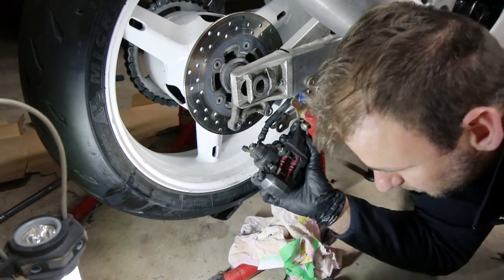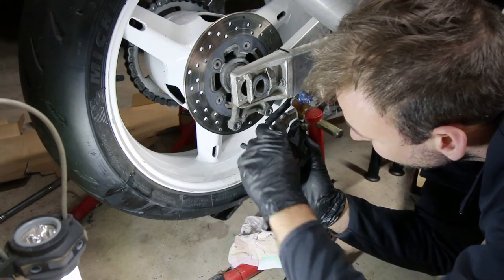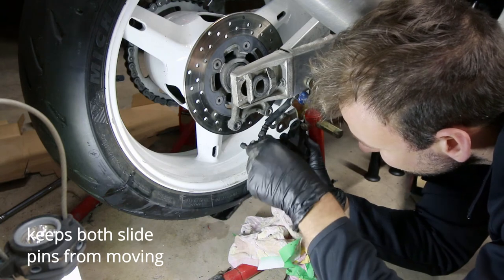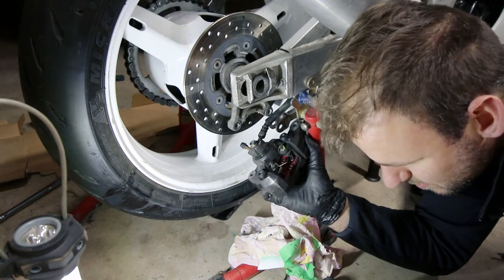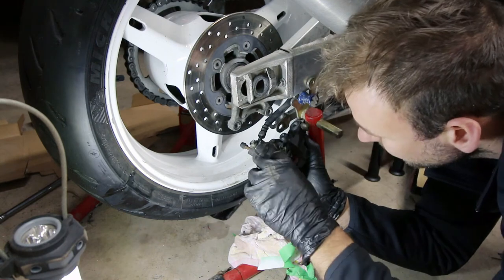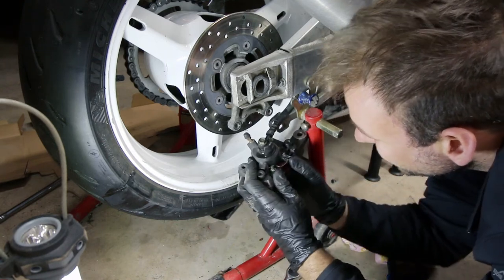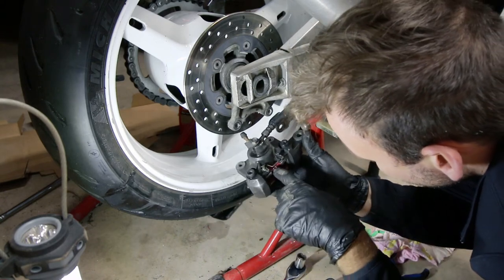Now you're going to take your keeper pin. You may need to rotate your pin just so you can get your... This is where a bike lift is key. Just wiggle those both in there and it just gets caught in the middle. And your pads are installed.